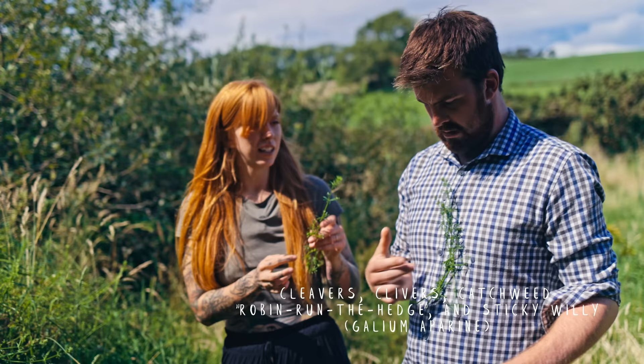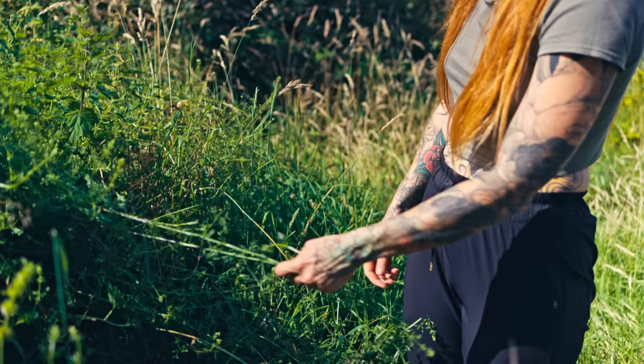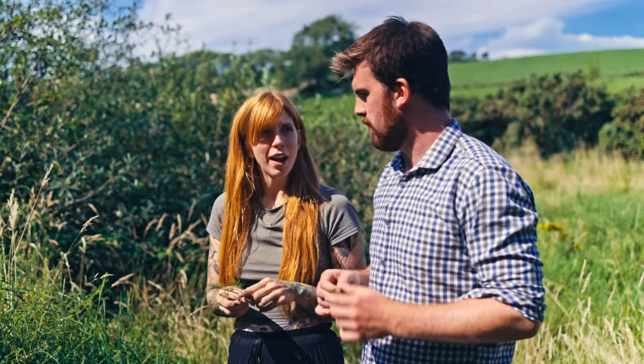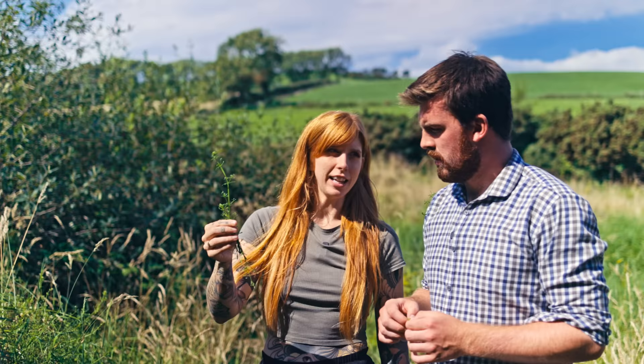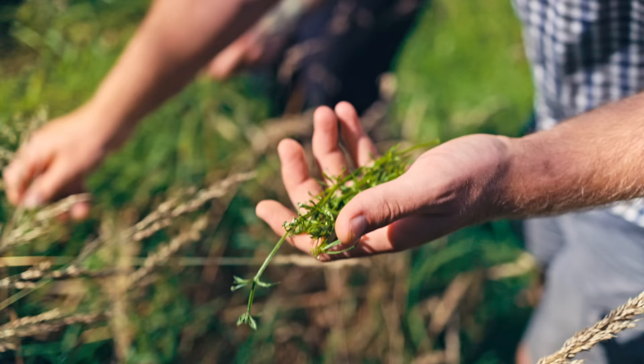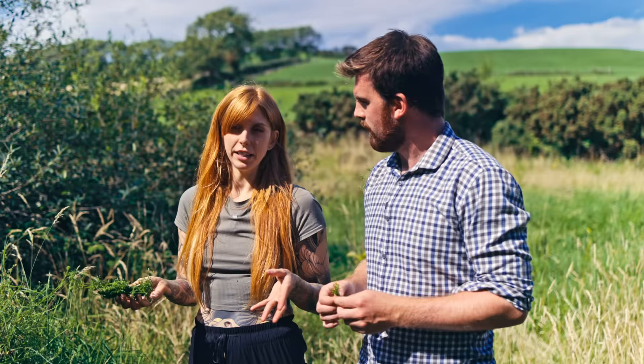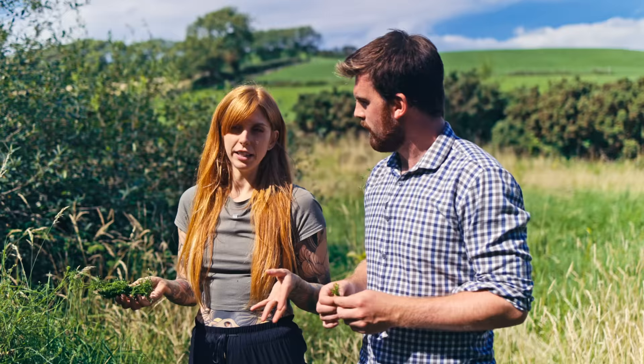This is cleavers — also called sticky grass or sticky willy depending on where in the UK you're from. In spring you can take this as a spring tonic to clean out your lymphatic system after a heavy winter. There's a legend that if you drink it every day for 90 days you'll be the most beautiful you've ever been. All you do is make a cold infusion: chop the aerial parts finely, put them in cold water in the fridge overnight, and it's ready. A beautiful green tonic, nice with a pinch of salt.